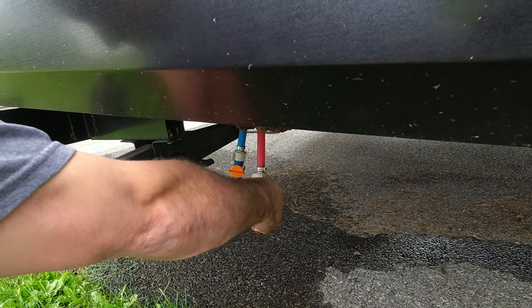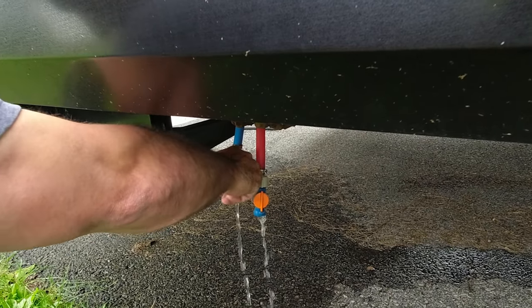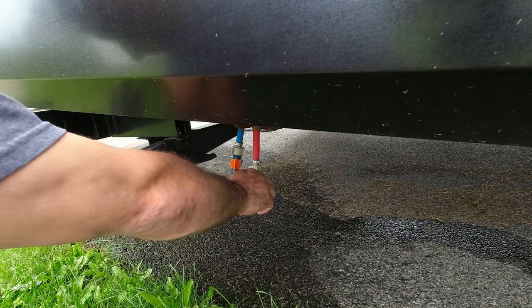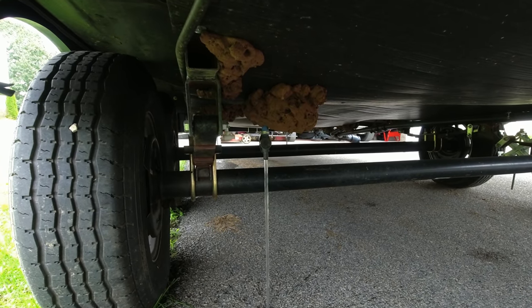Before you head back in, open your low point drains. Your low point drains are the lowest point on your pressurized plumbing system, so opening those drains most of the water out of your system. Low point drains will not drain your fresh water tank or your waste tanks — we'll get to those later. Go ahead and close the low point drains once they're empty. Since I'm still outside, I'm going to open the drain on my fresh water tank. Once it's empty, leave your fresh water tank drain open — that's going to come into play later in the process.